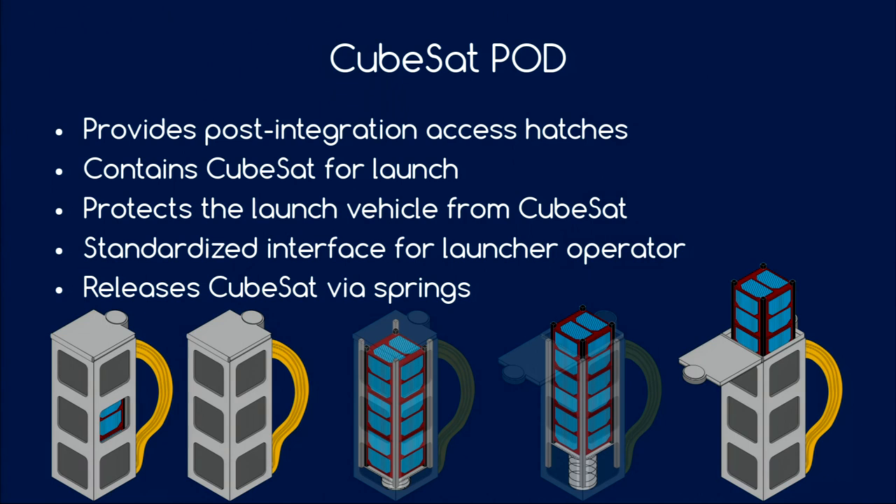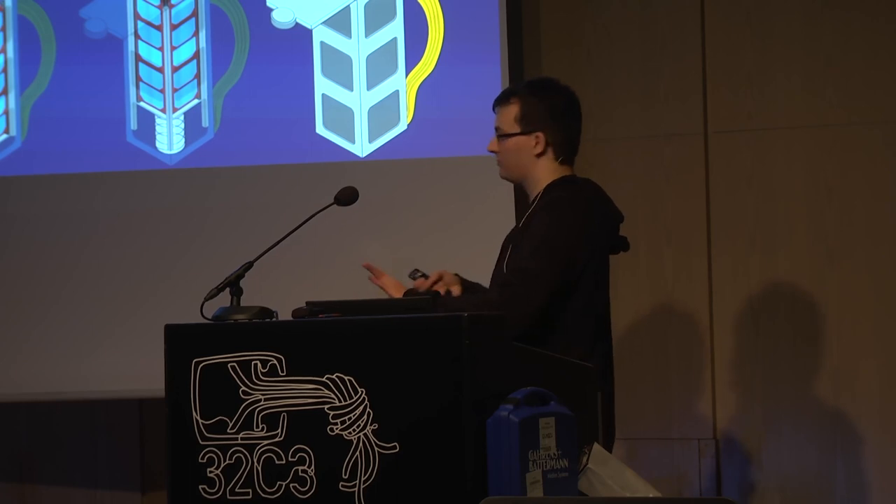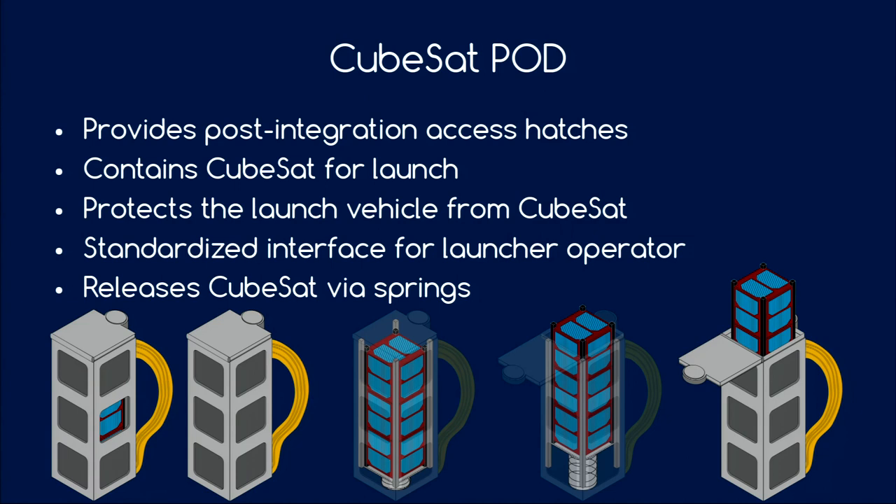Here you can see such a pod. The most important job this pod does is contain the CubeSat during launch — holding it in place so that even if something breaks inside the CubeSat, it will not hurt the main satellite. You integrate it into this pod and this is the last time you see your satellite. It has some access hatches to remove arming and safety plugs after integration, but then it's shipped to the launch site. The CubeSat is held by rails and sits on top of a spring-loaded pusher plate — when the time comes and you're in space, the box opens and the pusher plate pushes the satellite out into space.